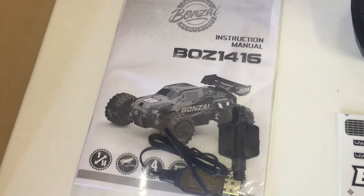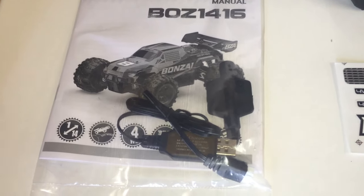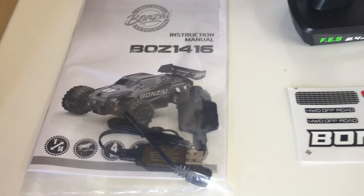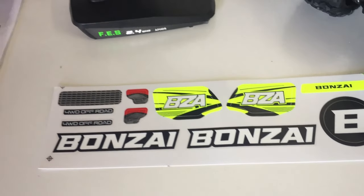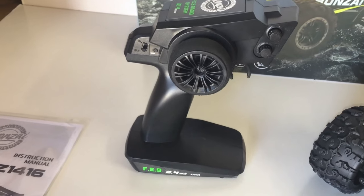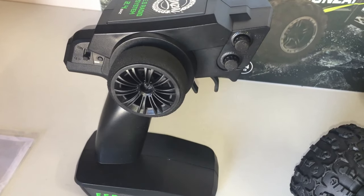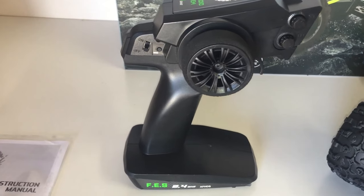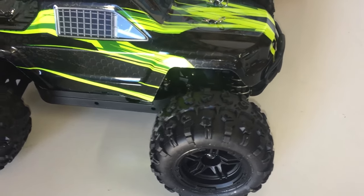Let's open the box and have a closer look at the Intrepid 1/14 scale truck. What comes in the box is the instruction manual for the Bonsai 1416 Intrepid truck, the standard USB charger, a plastic wheel wrench to take the nuts off the wheels, and a sticker sheet with nice bright yellow Bonsai stickers. The transmitter is the standard WL Toys-style fully proportional unit, with dual rate for throttle, steering trim, an on/off switch and bind button, and a foam grip.